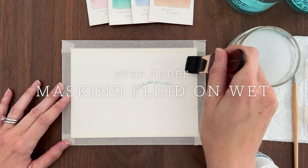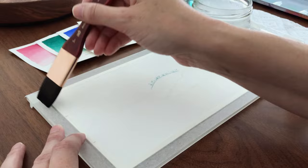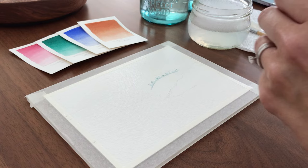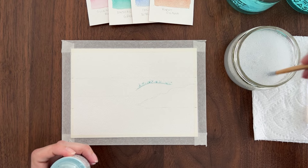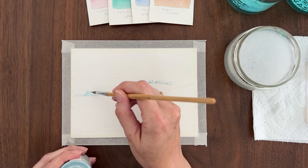After the masking fluid has dried, we can move on to doing the wet-on-wet masking fluid. This is a super cool technique I'm excited to show you. First, wet the top half of the paper from the bottom of the wave up into the sky, avoiding the rocks. When you apply masking fluid on wet paper, it will bloom out just like watercolor paint. You've probably been told not to put masking fluid on wet paper, which is generally good advice if you want hard edges. But if you want to create soft edges, you can use the blooming effect to create soft edges with masking fluid.